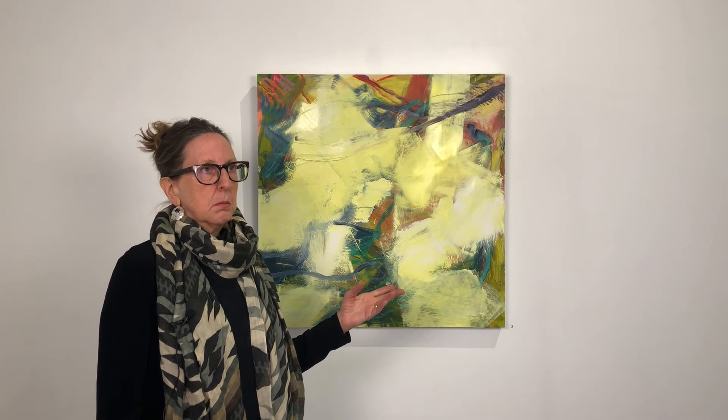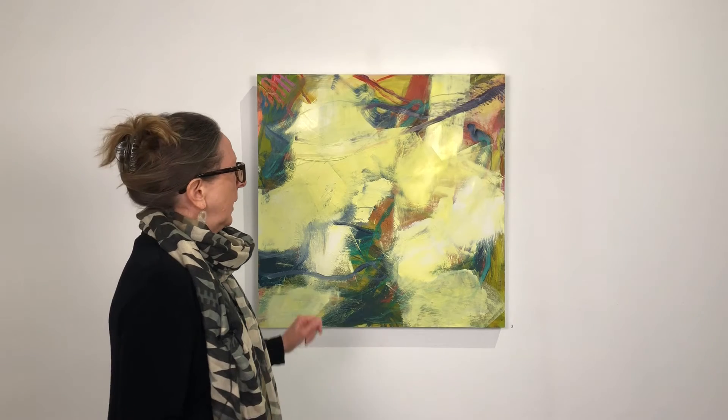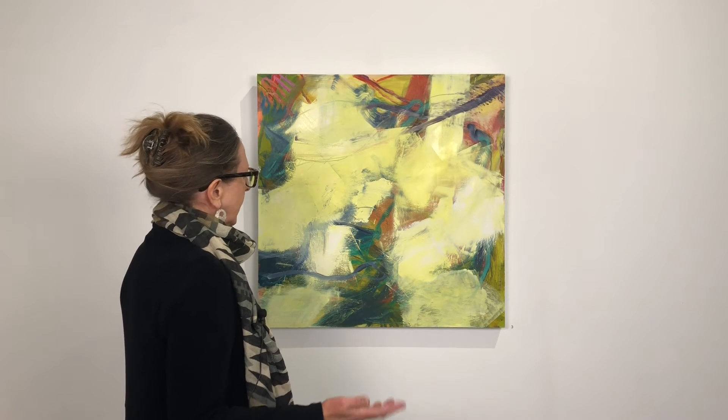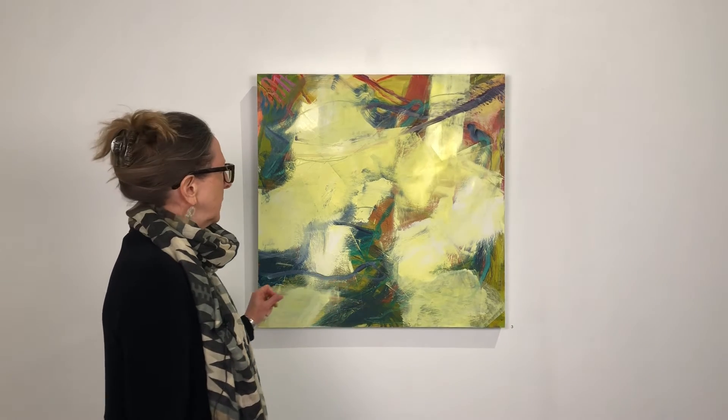The reason I say 'slapped it down' is that I wasn't sure what I was doing was going to even work — it may end up being something I paint over and work on later. But as I put the yellow down and started to move it around and reveal some of what was already underneath, there were things happening that were very interesting, and I wanted to just keep them.